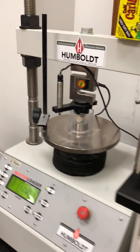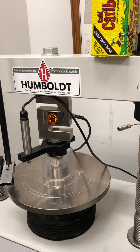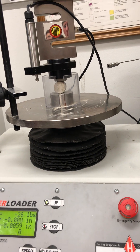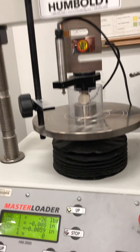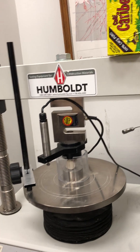We're doing the tensile strength test, waiting for the rock to contact the load cell. It's staying constant because it hasn't touched the rock yet, but it is going up. As soon as we get there, press stop. I think it contacted.